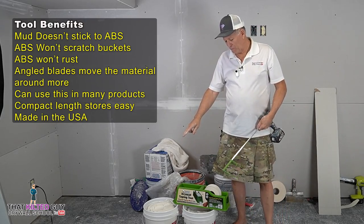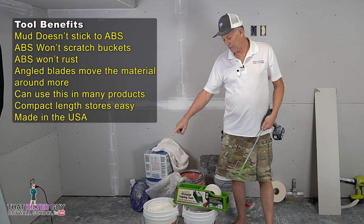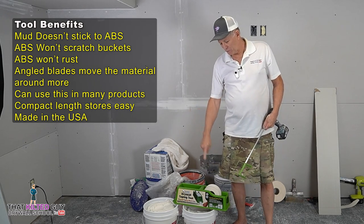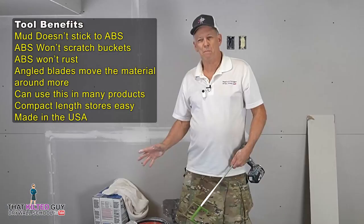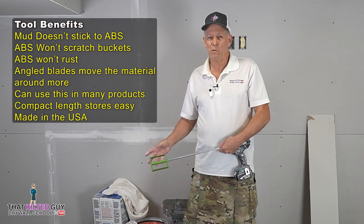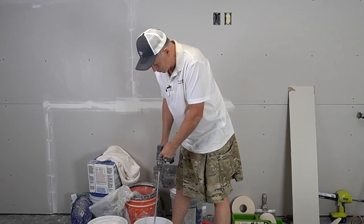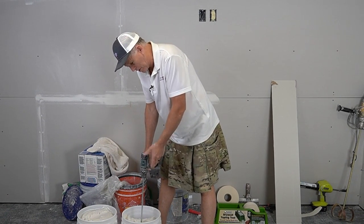I've got two different muds here. This is a Blue Dot taping mud and this is an all-purpose mud. We're going to mix up a little bit of both of them, and the reason is this one is thinner and this one's a little bit thicker, so we'll get to put it to the test to see if it will actually spin it okay or not. First up, we're going to try the taping mud, which is thinner. We've got this on the low speed, which gives it more torque, and I think it's going to do fine.